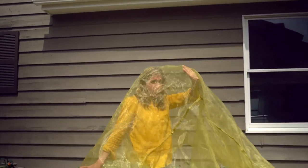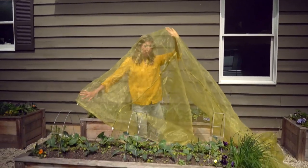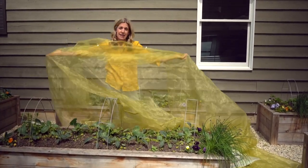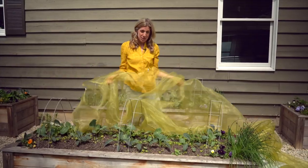Oh hi there. I'm just sporting my newest favorite garden thing. This is called garden mesh, my friends, and it is the answer to so many of your problems in the kitchen garden.